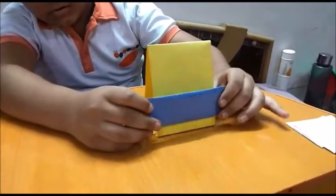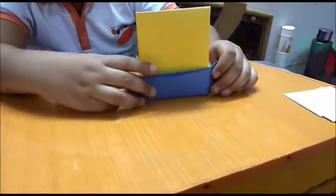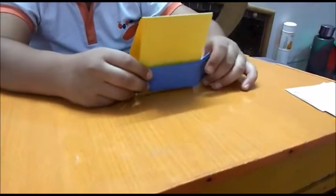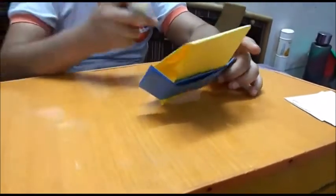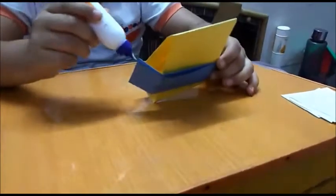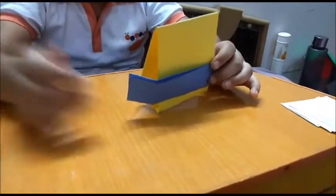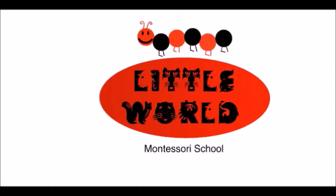Now stick it like that. Next, make sure that your box would be good.